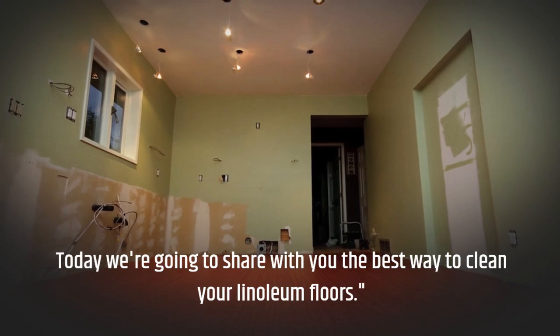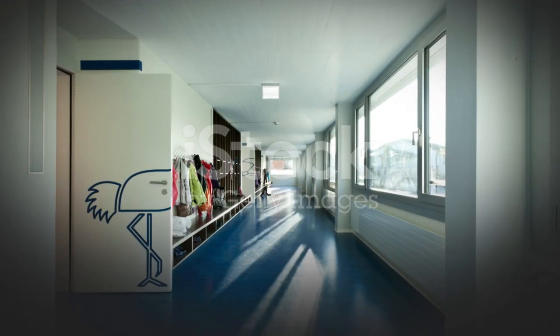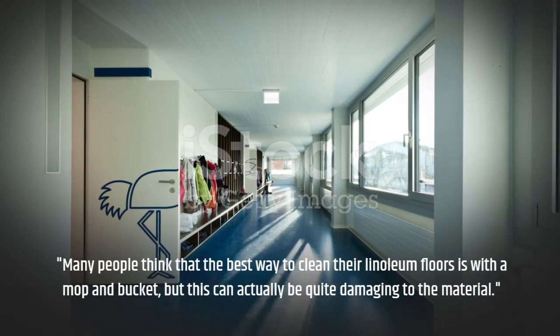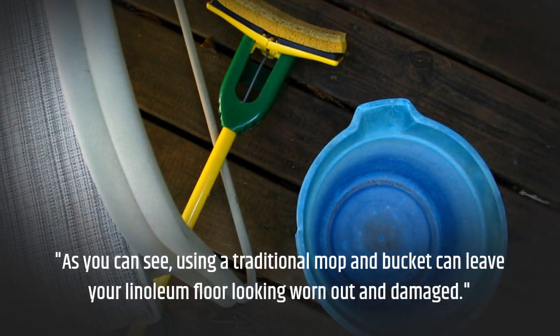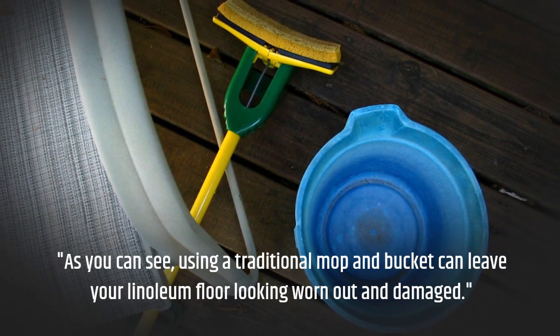Today we're going to share with you the best way to clean your linoleum floors. Many people think that the best way to clean their linoleum floors is with a mop and bucket, but this can actually be quite damaging to the material. As you can see, using a traditional mop and bucket can leave your linoleum floor looking worn out and damaged.